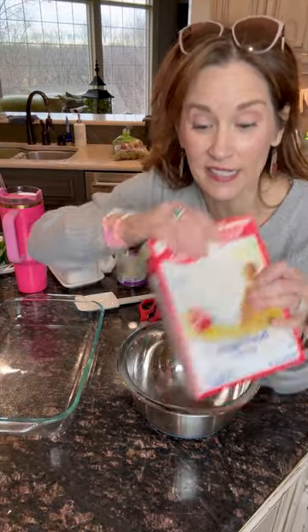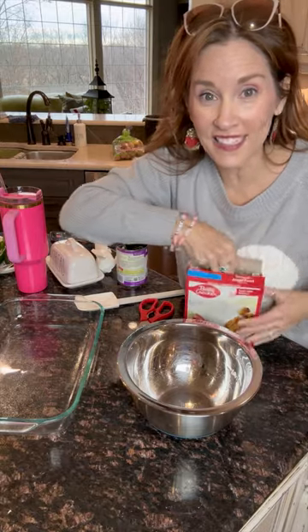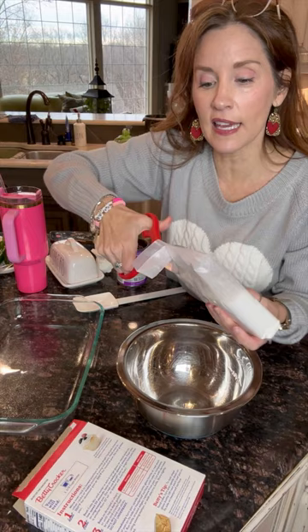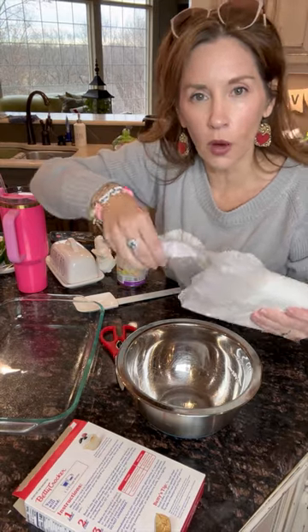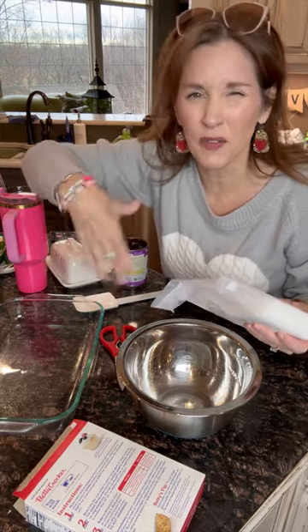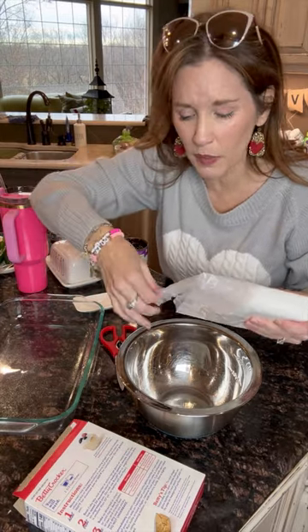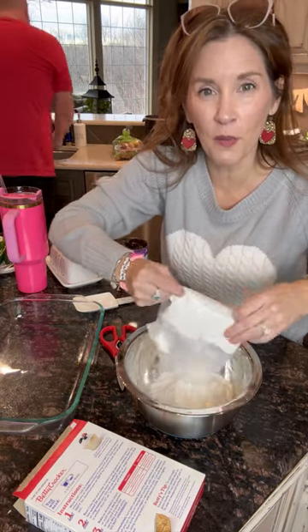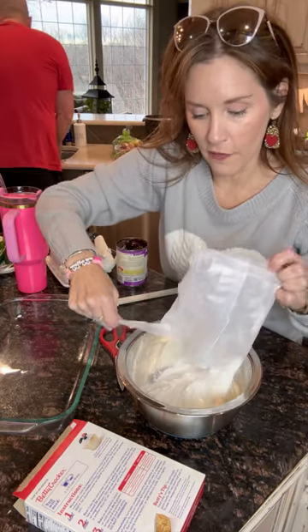Grab the angel food cake mix — just the mix. You're going to ignore all of the directions on the box. Cut it open just like this, get a big bowl. You probably could mix it right in the pan too, but I didn't want it to be all messy as it cooked. Pour it into your bowl just like this.